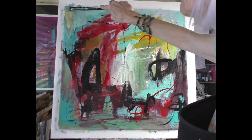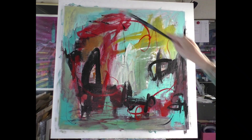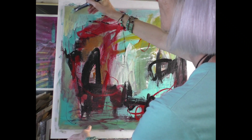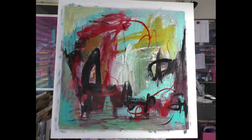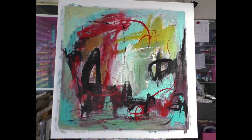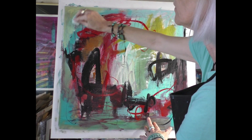I come in with a yellowish color, but my brush is so wet — I don't like that. I think I have to wait. I smear it a little bit with my baby wipe.